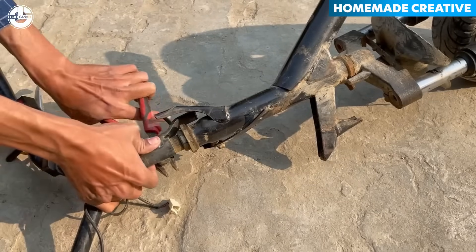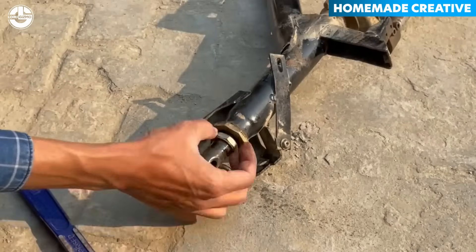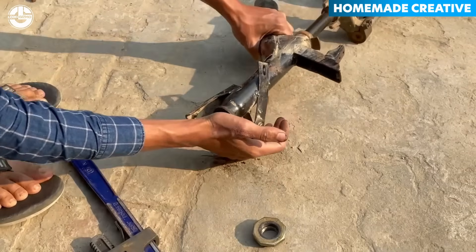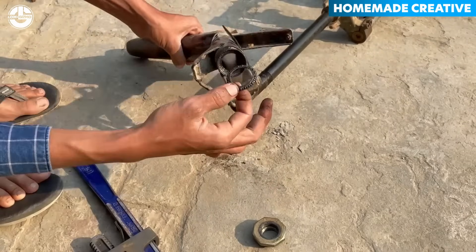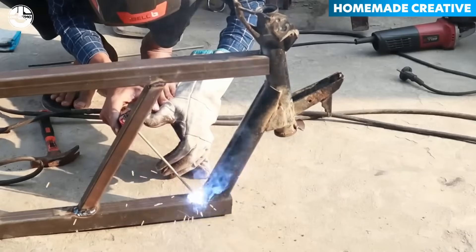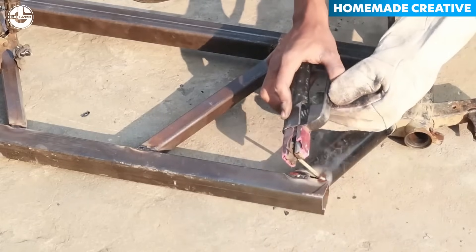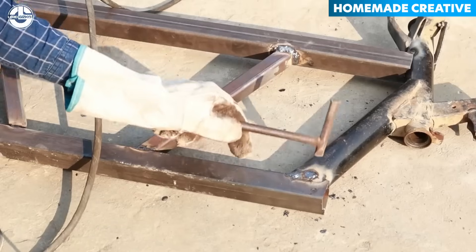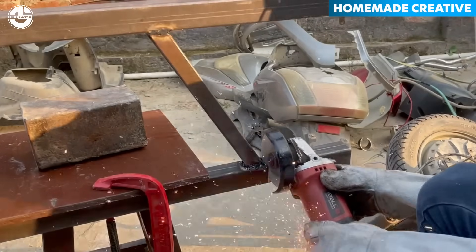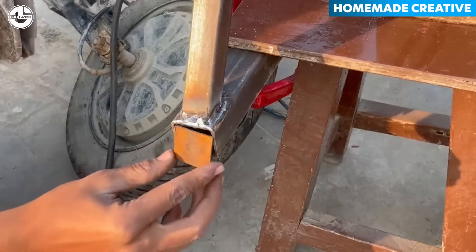He is now separating the handlebar from the rest of the wheel system to facilitate its welding to the frame. A small part of the rear side of the frame needs to be trimmed off to integrate the wheel components taken from the original scooter.